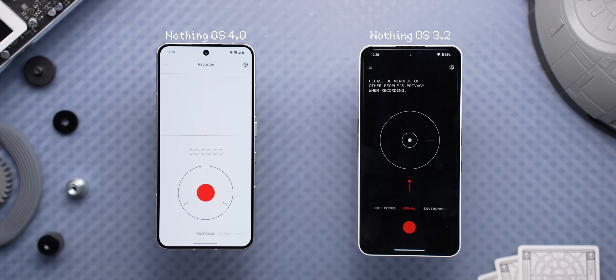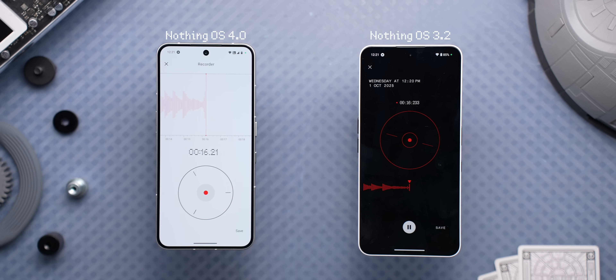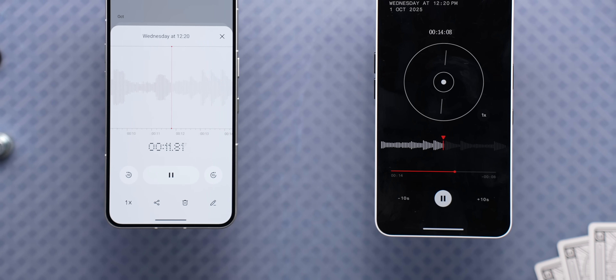The recorder app is also redesigned, where it just swapped the vinyl from top to bottom. Although it does look good, it's not as fun as before, because earlier you could interact with it like a DJ, but not anymore. I don't know what made them do that, because this change was not at all required.